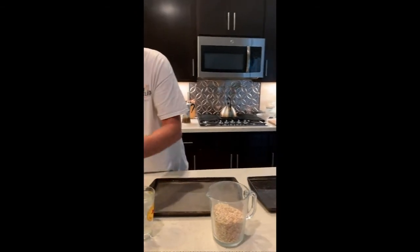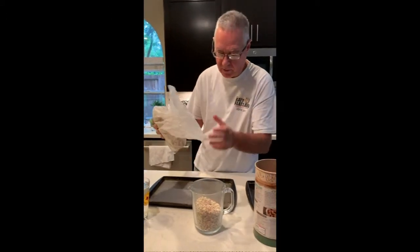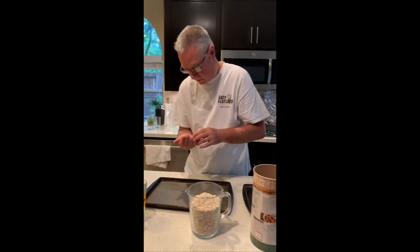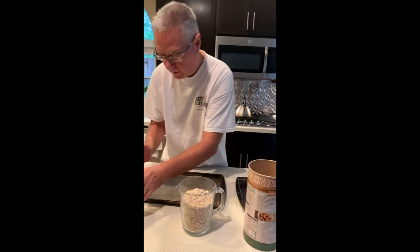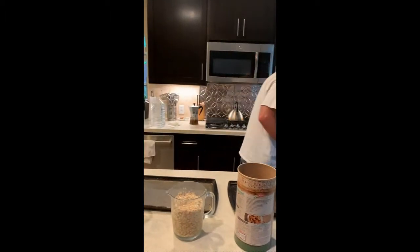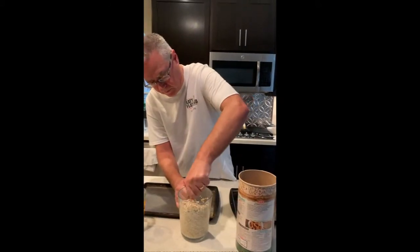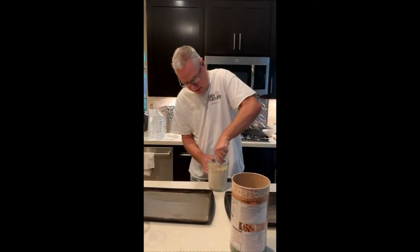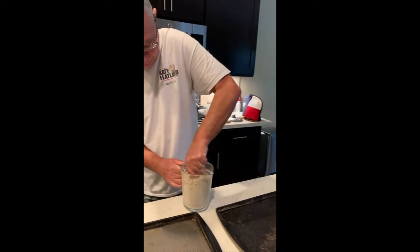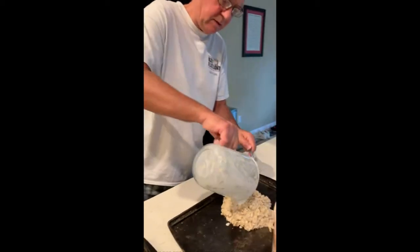It's all based on the tray size and I like to make up two trays at a time and put them in the oven. So we're just going to put a little bit of salt — an amount of salt — then one pint, sixteen ounces of water. Then just give it a mix. Pretty simple, mix it all up and pour it into the tray.